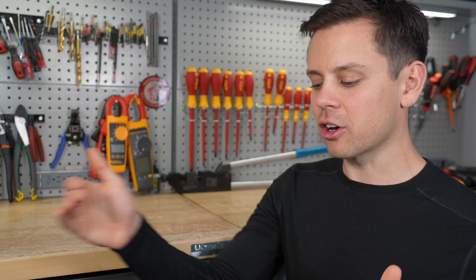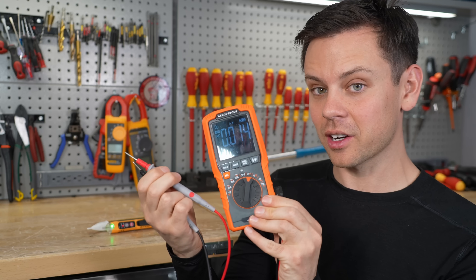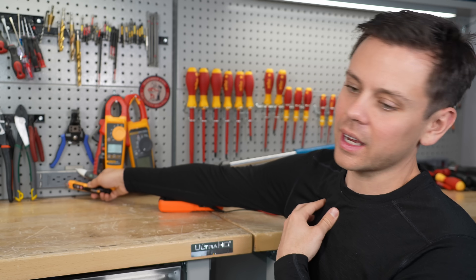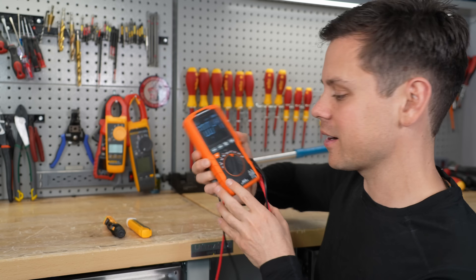First, always check voltage before you touch anything. Even if you know you turned it off, check with a multimeter — that's the safest way to verify, and you can see exactly how much voltage is present. You can also buy non-contact testers, but I never seem to trust those. With AC power it's simple: shut off the breaker, test, it shows zero volts, and then work on it. But when working with batteries, you cannot turn them off. Some new 48 volt batteries have an on/off switch, but old lead acid batteries and small 12 volt batteries have no on/off switch.